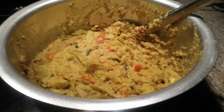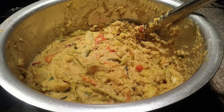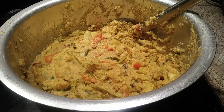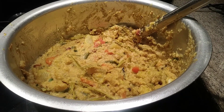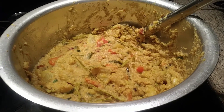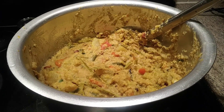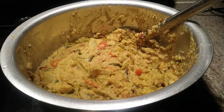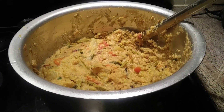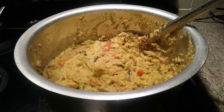The Bisi Bele Bath is ready and it tastes very good, smells very good — it's a very healthy food. Anybody can have this based on the quantity they prefer, because it has lots of vegetables, dal, rice, ghee, and cashews. All these ingredients together give it great taste. Thanks for watching and thanks for your subscription. Our home cooking is made easier, healthier, and tastier. Bye for now from Maggie's Kitchen!